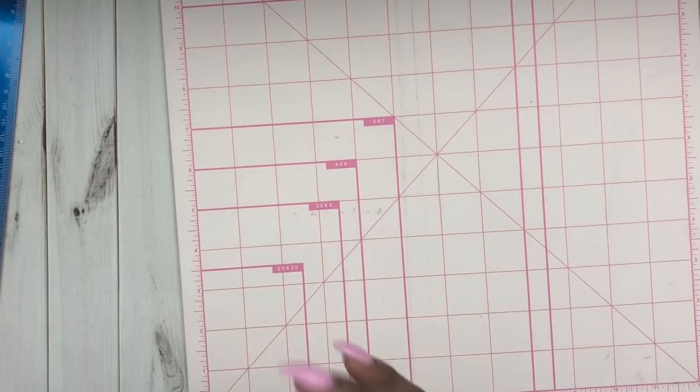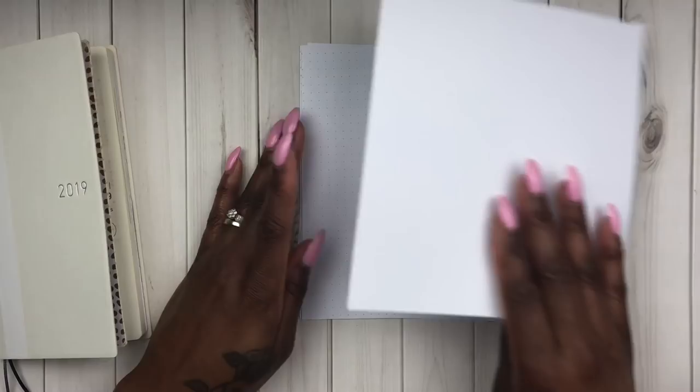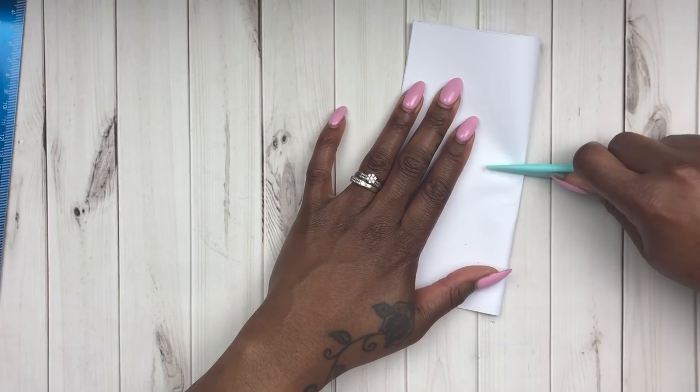I'm going to go ahead and clean up the little mess and show you two different ways to fold it. I'm just lining it up to make sure it fits. You can fold it individually and just add the rest inside, or you can fold it all at once and use your bone knife to smooth it out — it's easier to do when it's not a lot of pages.